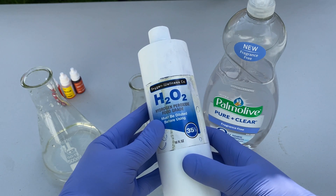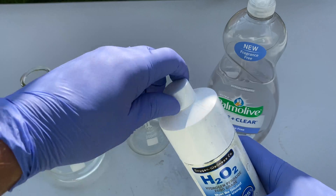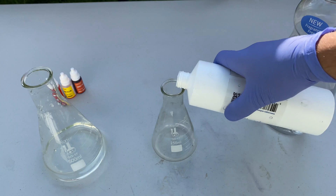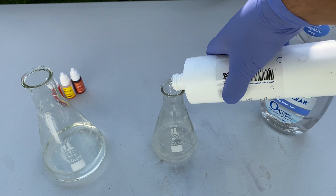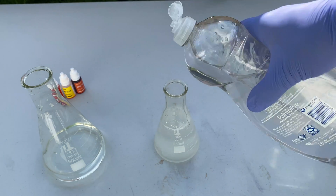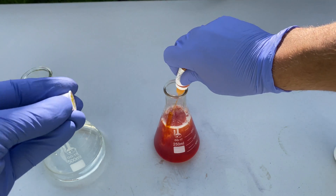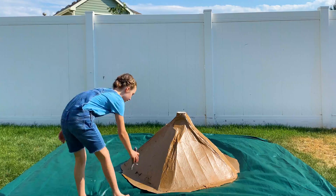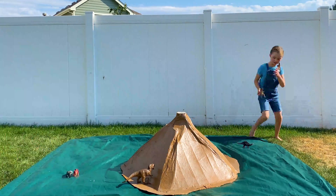In order to create a greater chemical reaction, we'll be using 35% hydrogen peroxide instead of 3%. This liquid should be handled by an adult, as it can cause damage to the skin and eyes. As before, mix in plenty of dish soap and food coloring, and stir gently. And of course, our volcano's not complete until we have the dinosaurs.